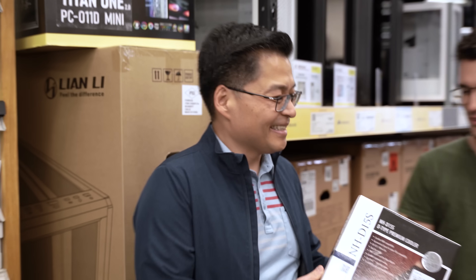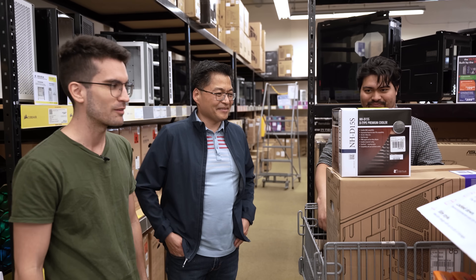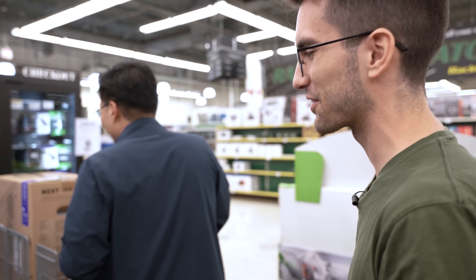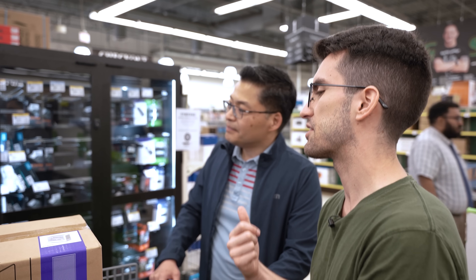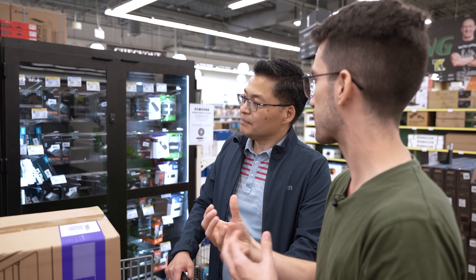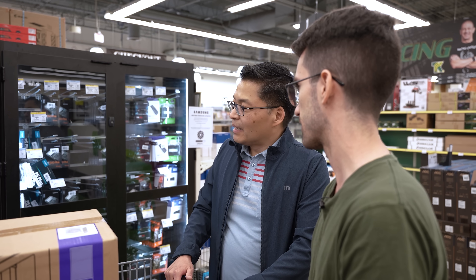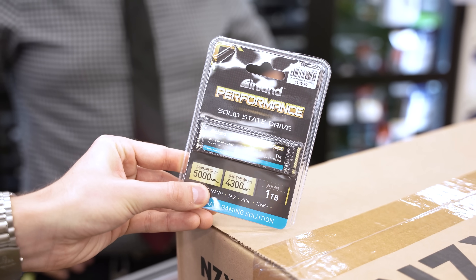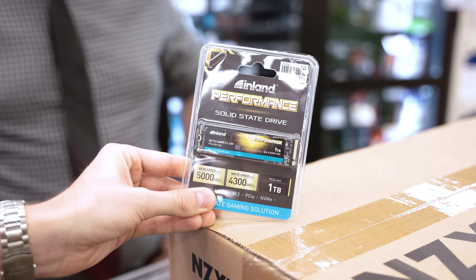Tony has chosen the Noctua NH-D15S because he likes ultra quiet. This rig is going to look so good after this — it's not even going to look like the same rig. For storage, you could save money with the Inland brand, Micro Center's in-house brand — perfectly fine with decent warranties. Or you could go with a big name like Samsung or WD and spend a bit more for added security. There it is — a one terabyte SSD with pretty decent reads and writes, better than Gen 3, for about $65. That just about wraps up the budget.